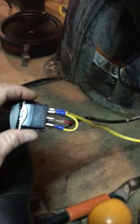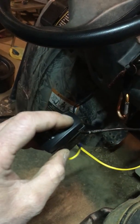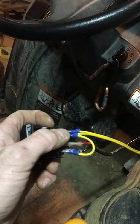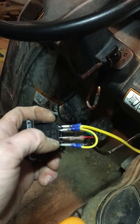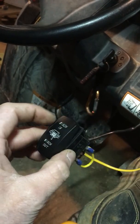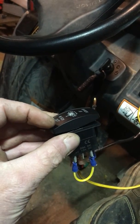If you want this switch to only light up when you press the button in either direction, you would move your hot to the center pin and leave the other two blank. The switch will stay dark until you press either direction, and then that LED will light up.